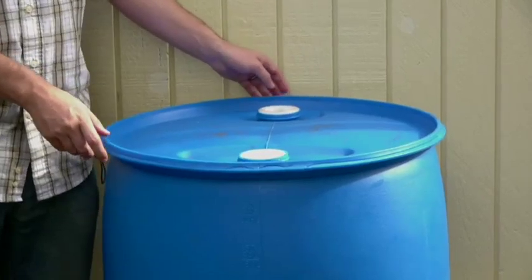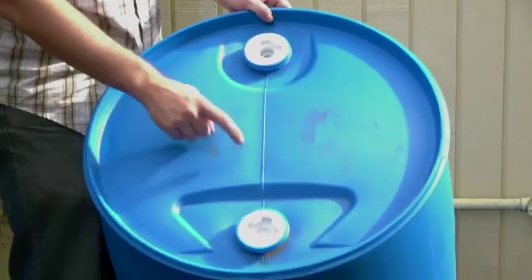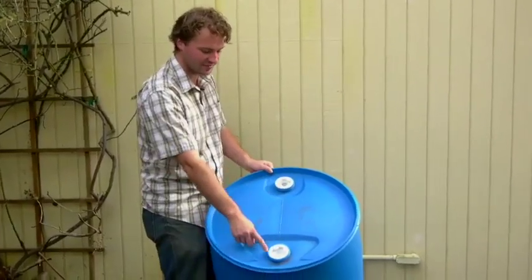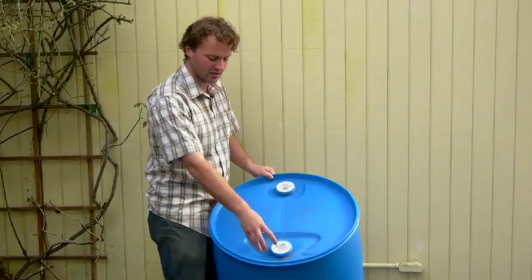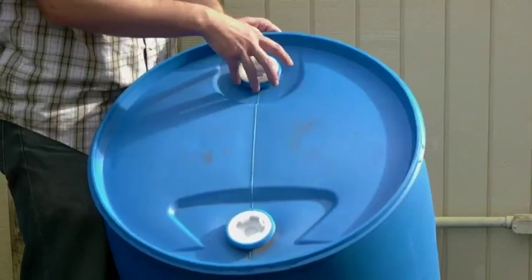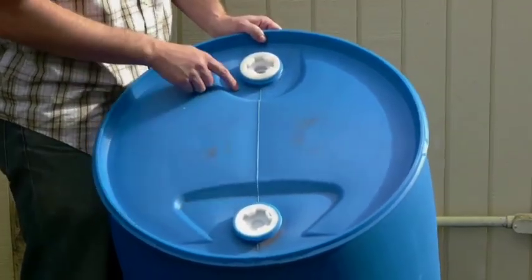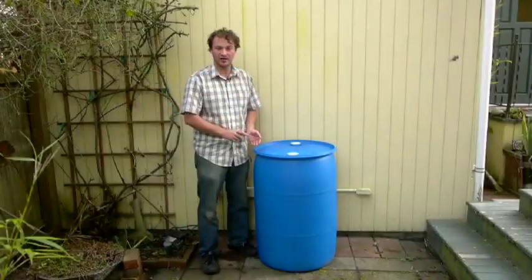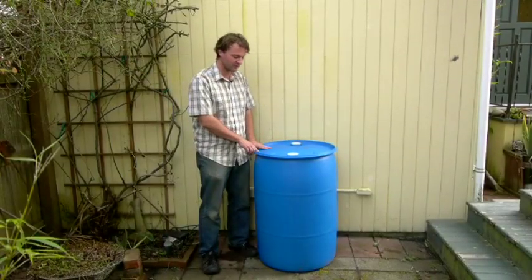This is a 55 gallon food grade barrel. There are two bungs on the top of the barrel — they each have caps on them and a rim all the way around. These bungs are recessed a little bit, which will be important later in the construction. It should be noted that this specific barrel type needs to be used for this installation; there are many other types of barrels, but if you're using our setup, you need to use this type.